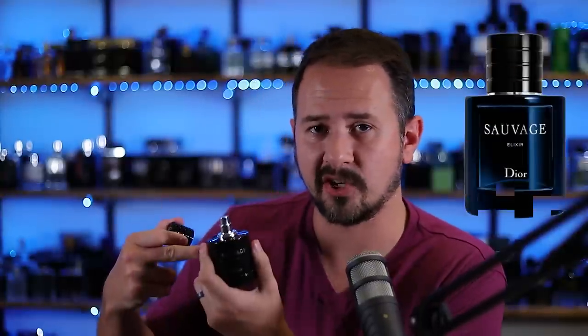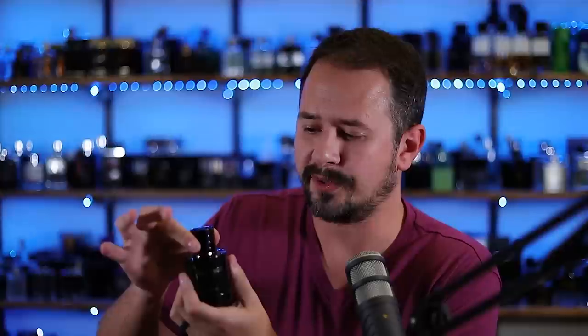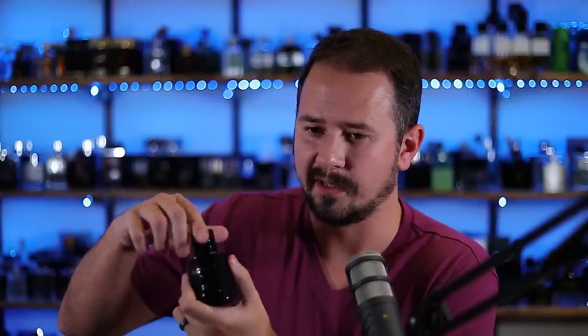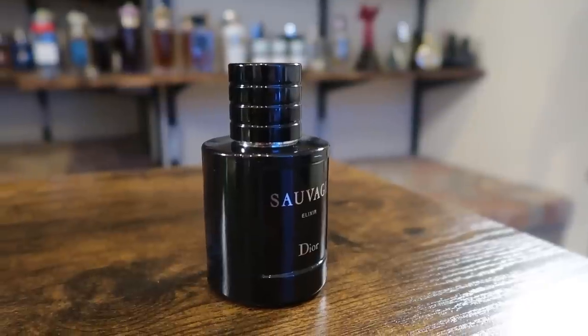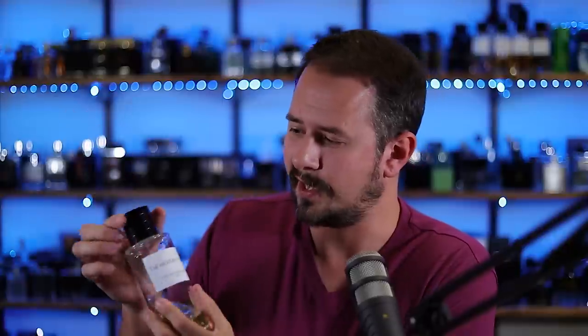Next up, let's talk Dior. This is Sauvage Elixir. Everybody knows these caps — really nice, good magnet. They do the little thing where you twist it and it pops up, and you can do this very satisfying thing where you just spin it and it pops up and down. Some of you out there do that — don't play like you don't. And then of course these bad boys, the granddaddies. This is Bois d'Argent — same thing, only bigger. These are really nice. I love the Sauvage caps, I love the Dior caps.